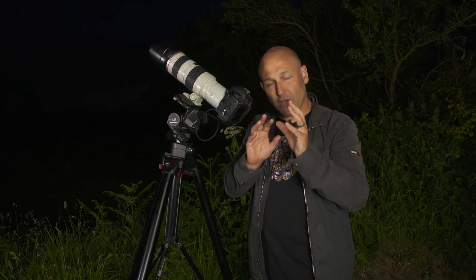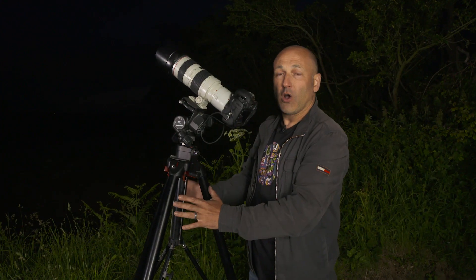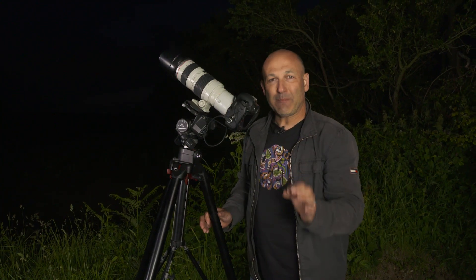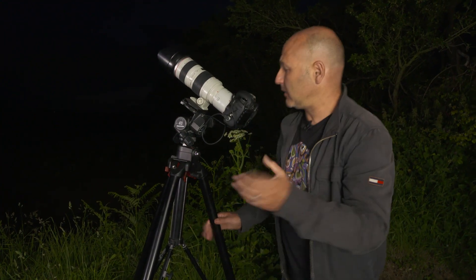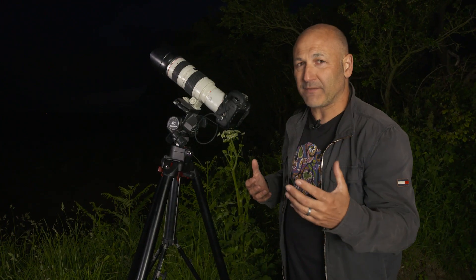By locking the mirror up, we also reduce any further vibrations in the camera, again reducing shake. So I'm doing everything I can to keep the camera as still as possible — obviously we need a tripod as well. It may also pay, if you've got a shutter speed of 1/250th of a second which is plenty fast enough...